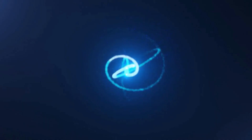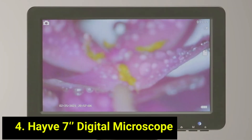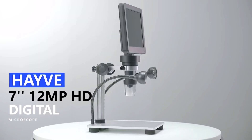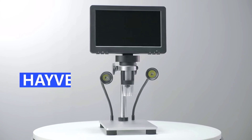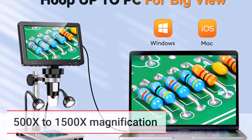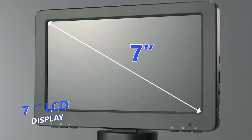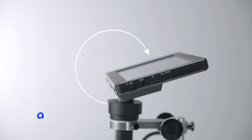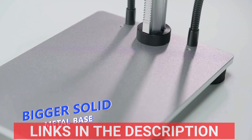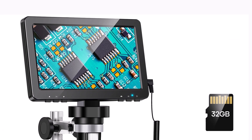Product number four: the HAVE DM9 Digital Microscope is a professional-grade tool designed for soldering, phone repair, and intricate electronic work. Featuring a 7-inch high-definition display, it provides a clear and detailed view for precision tasks. With a magnification range of 500x to 1500x and a 12MP HD camera, it captures sharp images and videos, ideal for inspections and documentation. Built with a durable aluminum alloy body, it ensures longevity and stability. Certified by CE, FCC, ROHS, and WEEE, this microscope meets international safety standards.